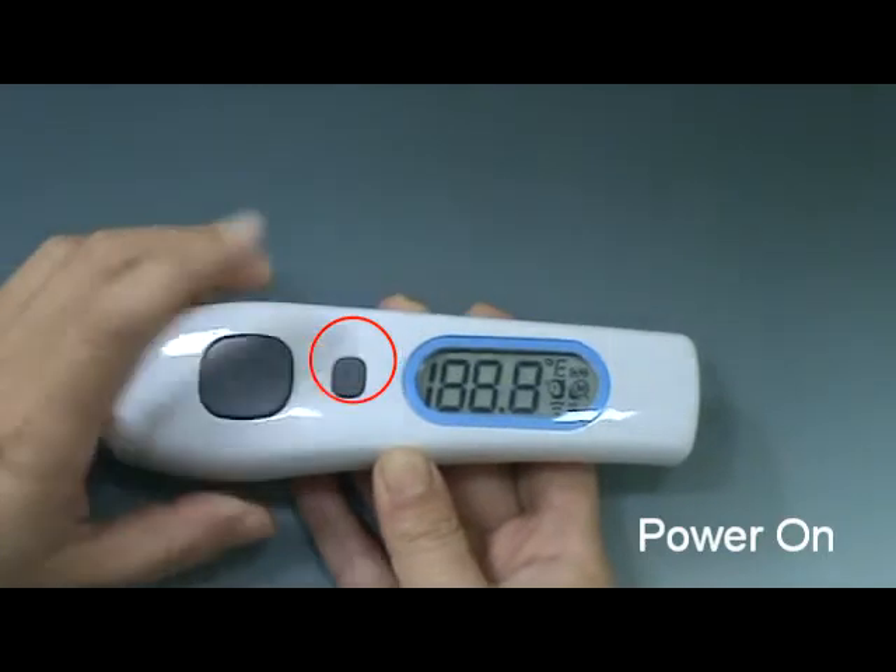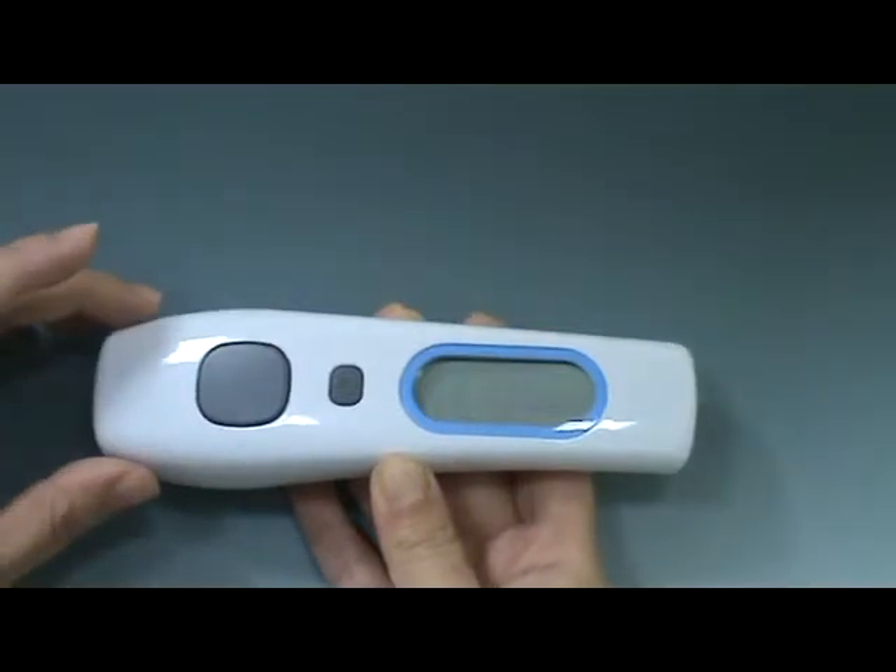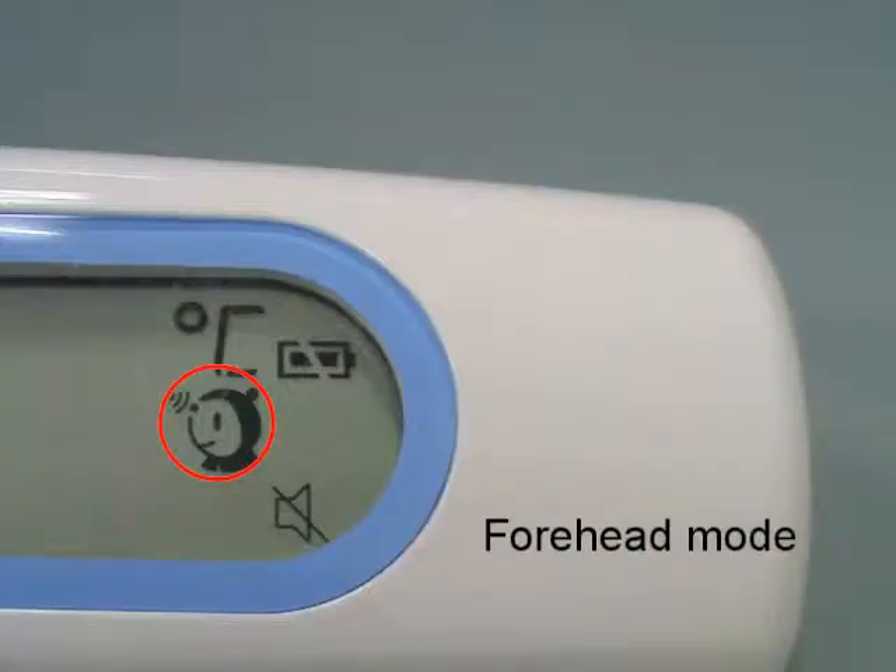Press the main button to switch the thermometer on. The thermometer performs a brief self-test. All elements of the display are shown on the screen and you will hear a 2-beep sound. Forehead mode is the default mode.